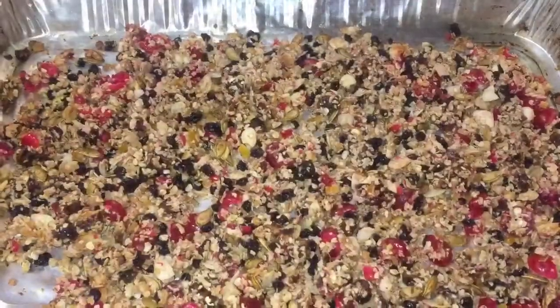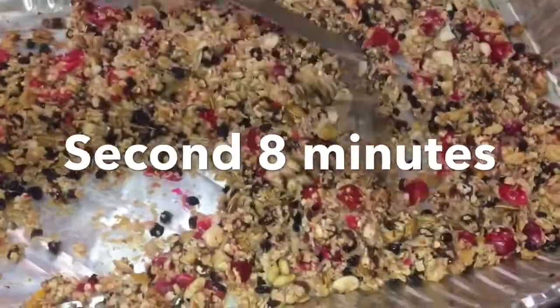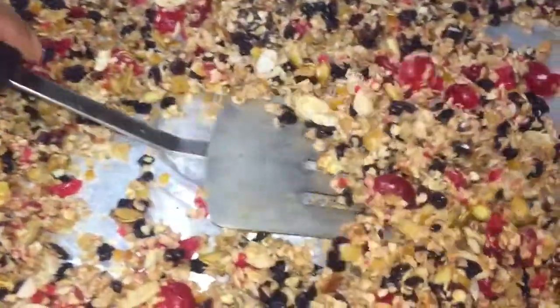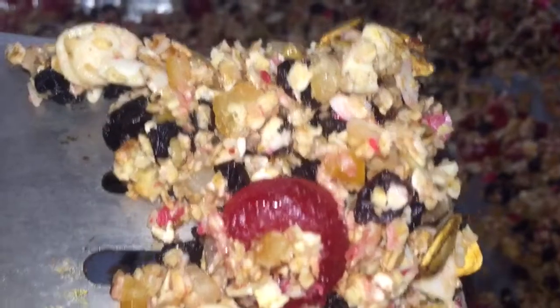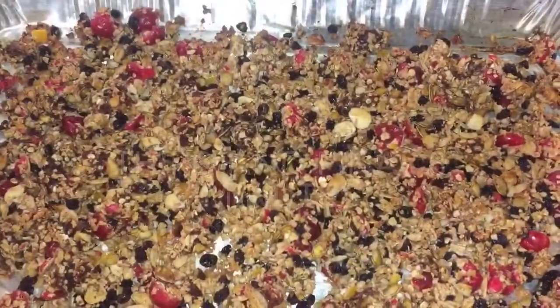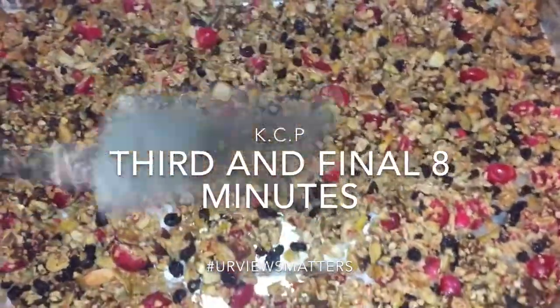This is the first 8 minutes. I'm mixing it around and placing it back in the oven. This is the second 8 minutes — giving it a mix again — and then the final 8 minutes. You can totally see the colour changing as we go along in this process, getting darker on the oats and all of the other ingredients, especially those with a lot of sugar.